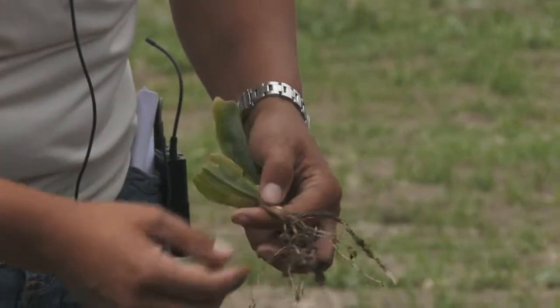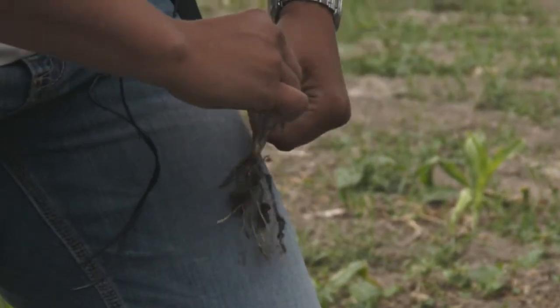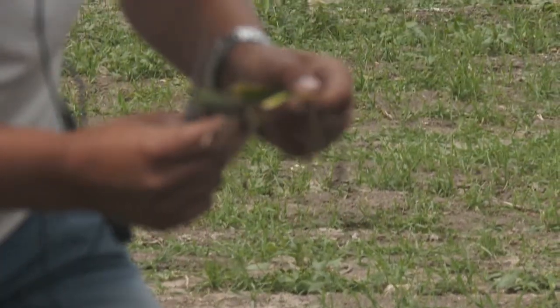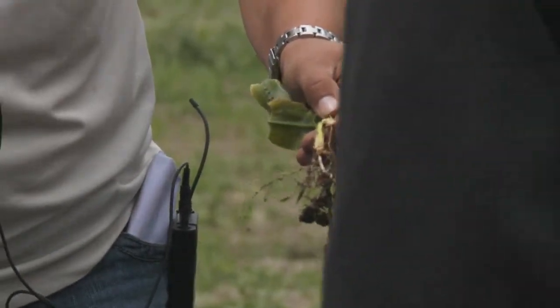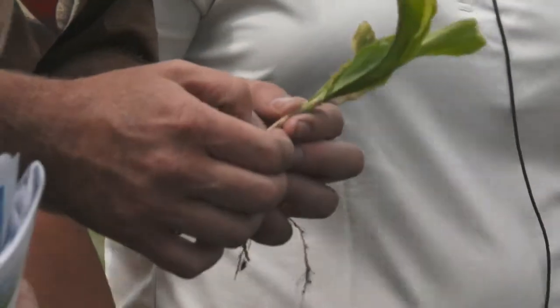The soil level was to about here. We're going to split this one open — and you can see it's a nice healthy white color. You can see that nice new yellow-green growth coming in at the bottom. This corn had experienced that simulated frost at a pretty early age. Check for that growing point color to assess plant survival.